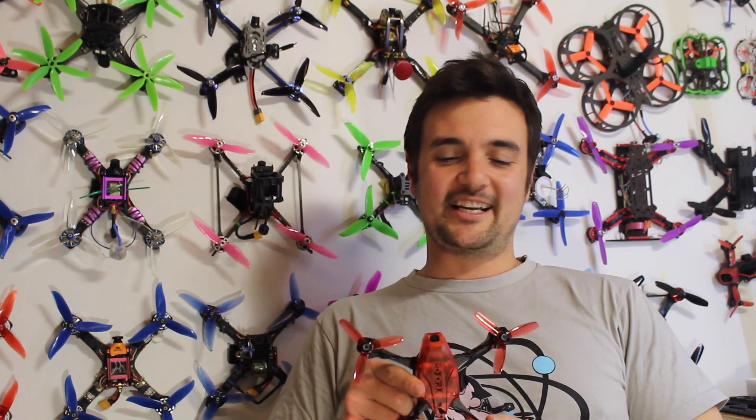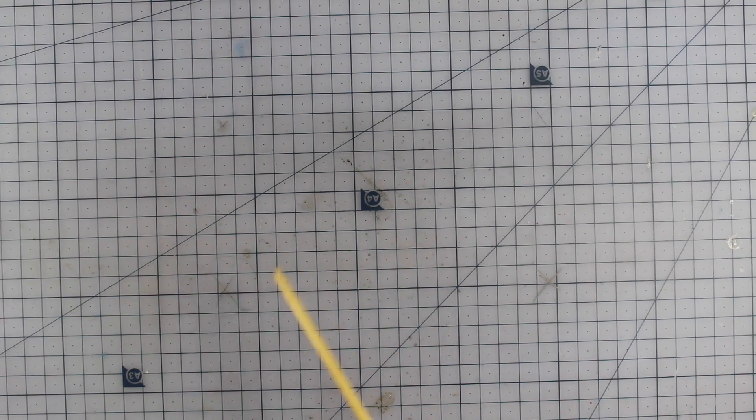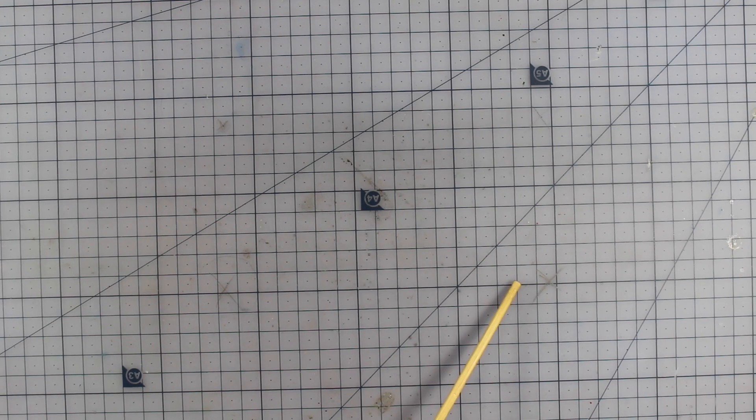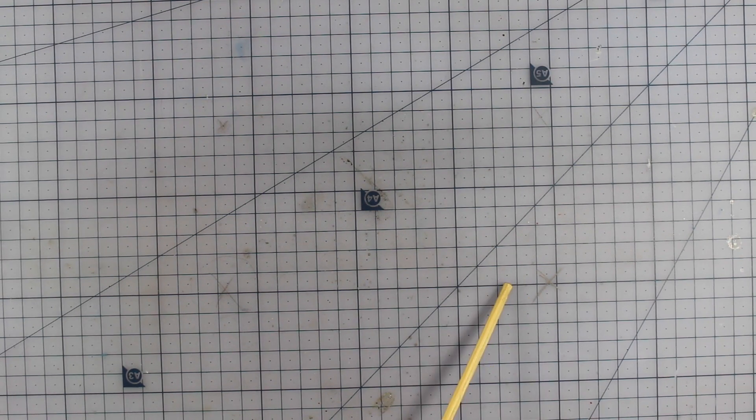Subscribe for more FPV related content, and as always, happy flying! Hopefully you guys enjoyed that video. Definitely subscribe if you're new to the channel. I'm also going to leave a little link to my Patreon page - I've got some fantastic Patreon supporters. If you want to join the UAV Futures family there are things like bonus velcro straps, little bundles of FPV goodies that get sent out. Anyway, happy flying!